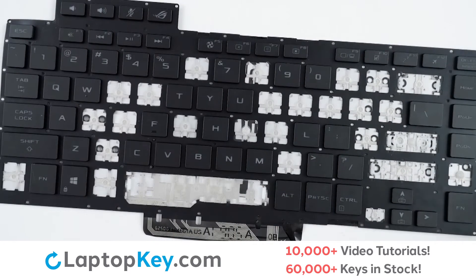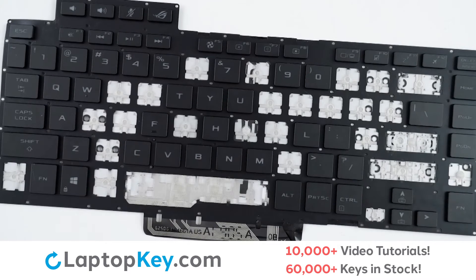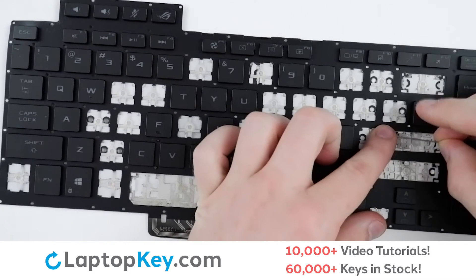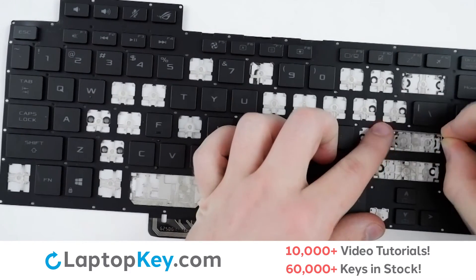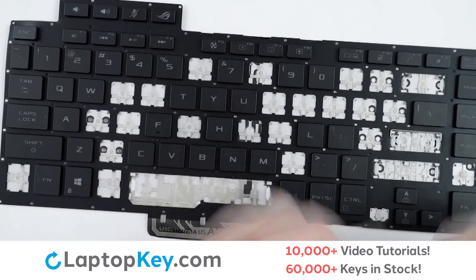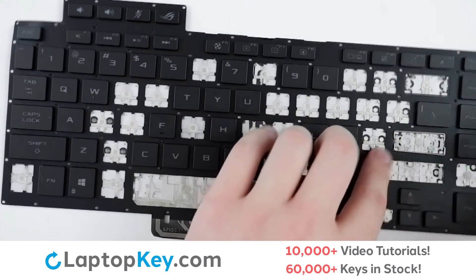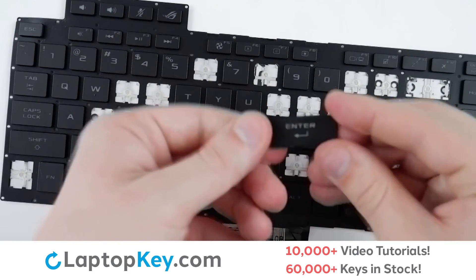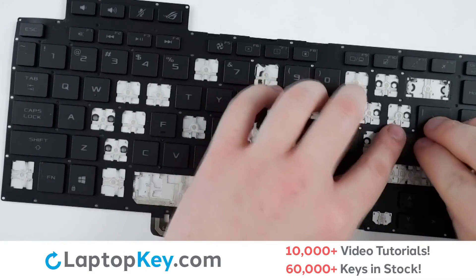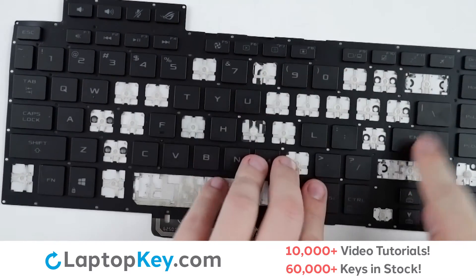For reattaching the metal arms, there are holes here, here, here, and here for each set of arms. For the top arm, hook into the top set of holes and lay down flat; repeat for the bottom arm. Lay down flat, take your keycap, line up with the arms and clips, get firm presses around the edge, and the key is functional again.